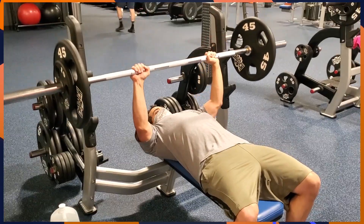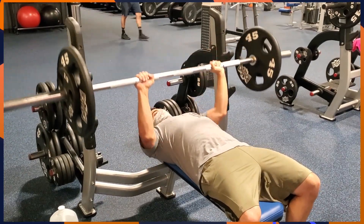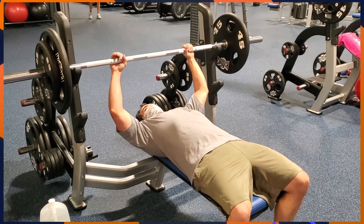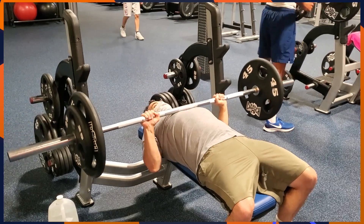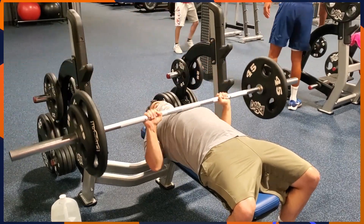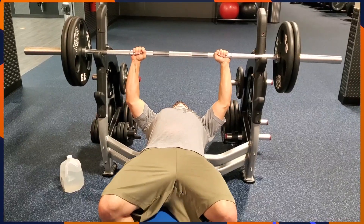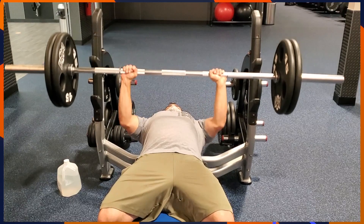For the bench press, your feet should be pressed into the ground, butt and shoulders pressed into the bench, with a natural arch in your lower back. Squeeze your shoulder blades together, grab the bar just outside shoulder width apart, and have the top position of the bar directly above your shoulders. The bottom position of the bar is just below your sternum. The path of the bar is going to look like an upside-down J or a candy cane. As you press, make sure that you keep tension in your body, squeeze that core, and complete the lift.